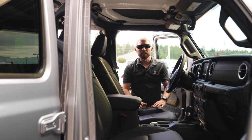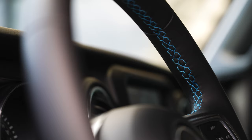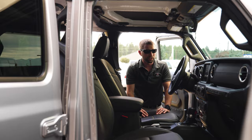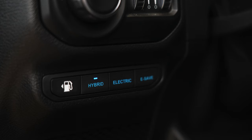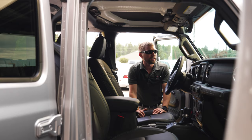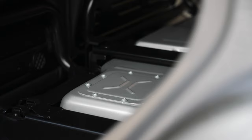There are a few different interior features that are different on the 4xe's. You can obviously see all the electric blue stitching all around the interior — on the seats, on the dash, and on the doors. We also have a few different drive modes on these buttons over here, the max regen button, the charging indicator on the dash, and of course the battery underneath the back seat.